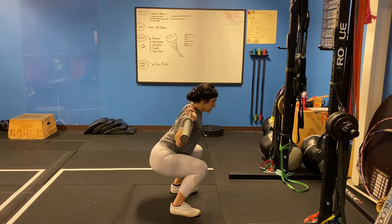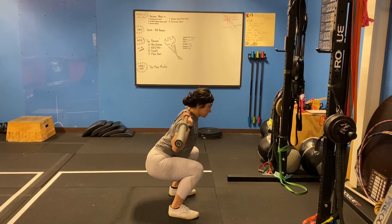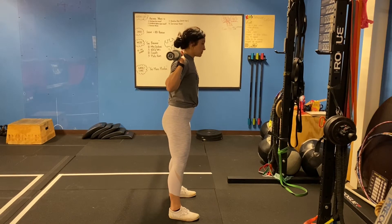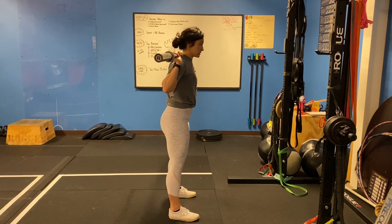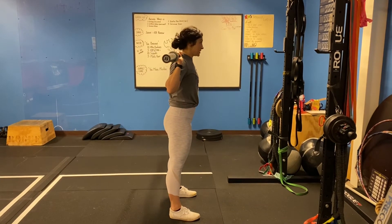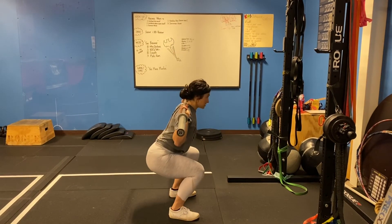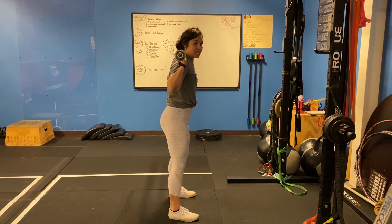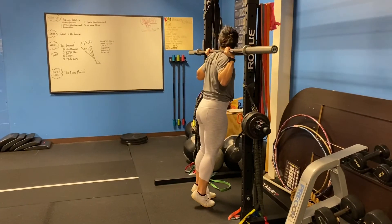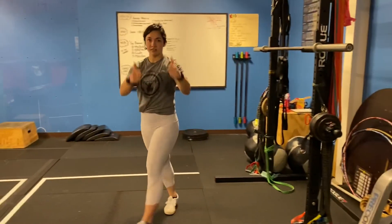From the bottom, you should really squeeze your glutes and squeeze your quads, and that's going to pop you back up. A lot of people that aren't focused on mind-muscle connection are just going to stand up. I want you to think about the muscles that you are engaging. So again, down and up, maintaining a tight core the entire time. Thank you.